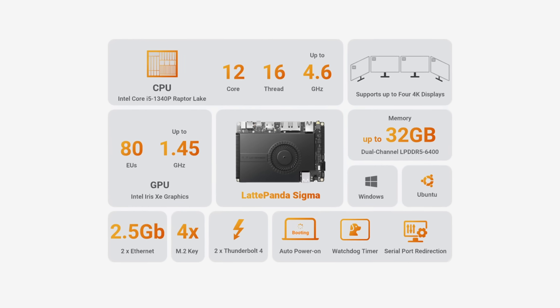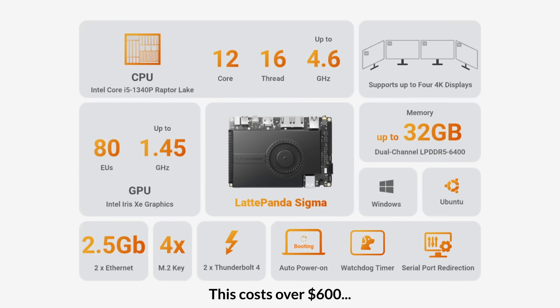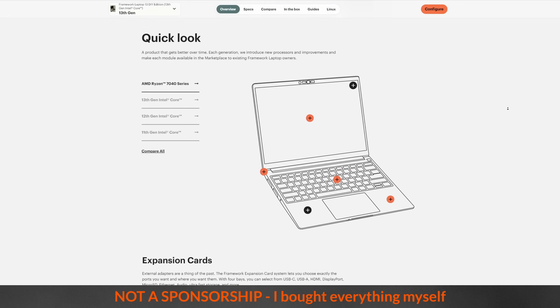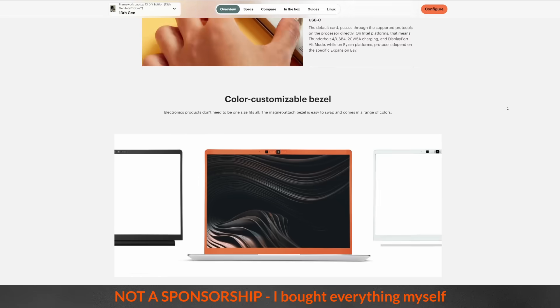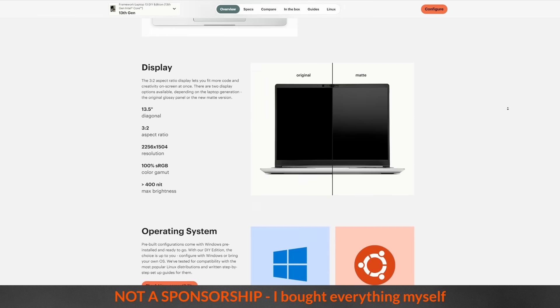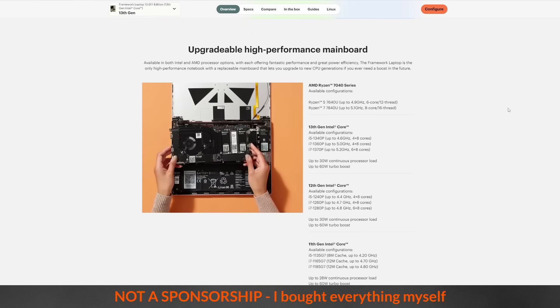I also thought about using a Latte Panda — small, powerful, and runs Windows, but pretty expensive. Which brings us to the third option I went with: Framework. They're a company making laptops you can build, upgrade, and repair yourself. This isn't a sponsorship; I bought all the parts myself and they had no idea I was making this video. I just really like the idea of upgrading things over time instead of replacing the entire device.